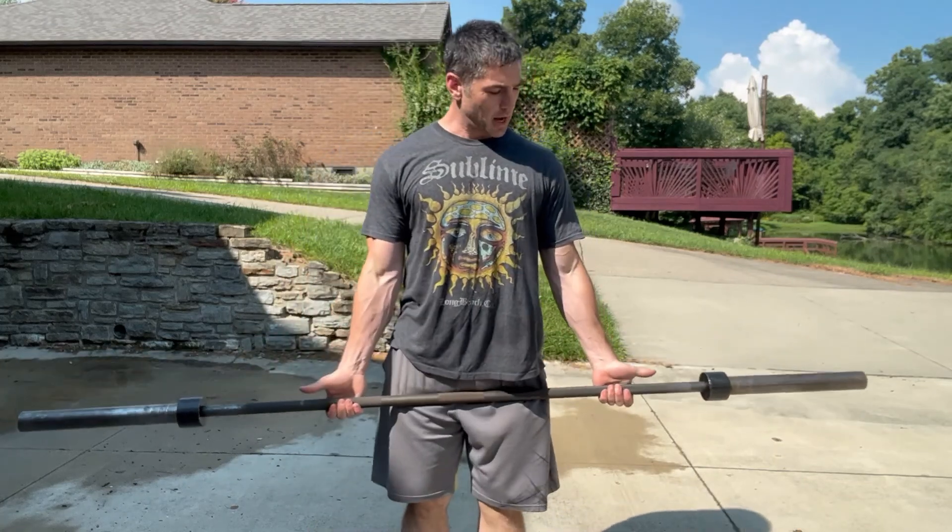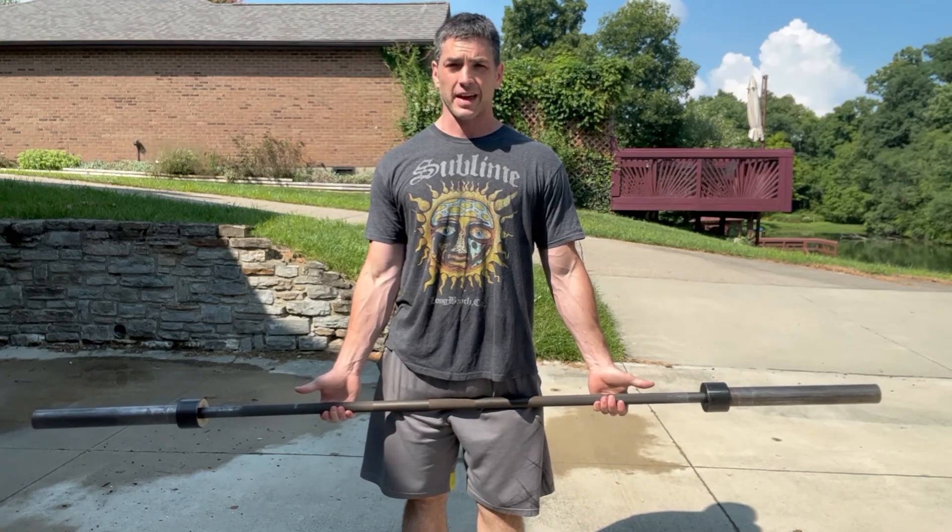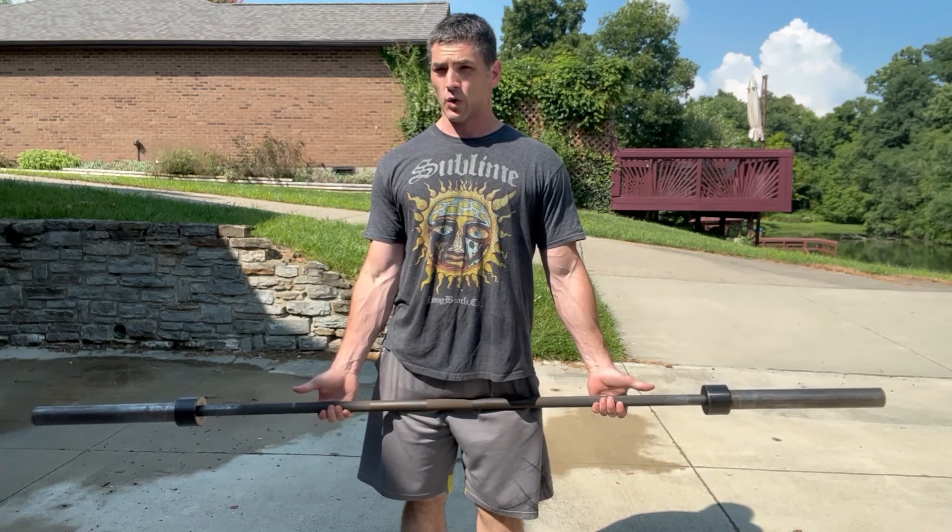Hello again. Economy Barbells — Kabuki just released theirs for $400. I think it's time for me to make fun of that and show you something you can get quite a bit cheaper.